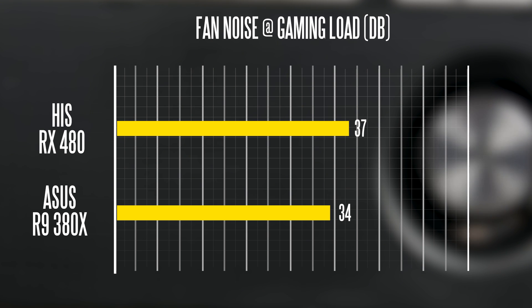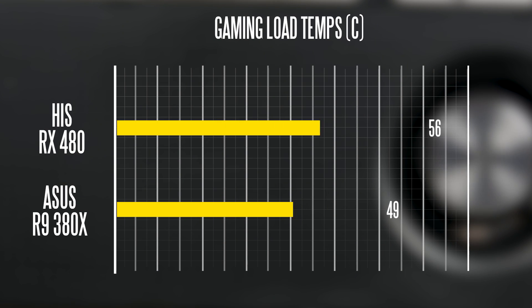When it comes to overall temperatures, the cooler is not doing a great job at full gaming load. It peaked at around 83 degrees Celsius, which is fairly hot. I would not be comfortable running this cooler for prolonged periods, especially in a Crossfire configuration where airflow is poor. The Asus 380X Strix cooler does a much better job, running at around 72 degrees Celsius in the same scenario.